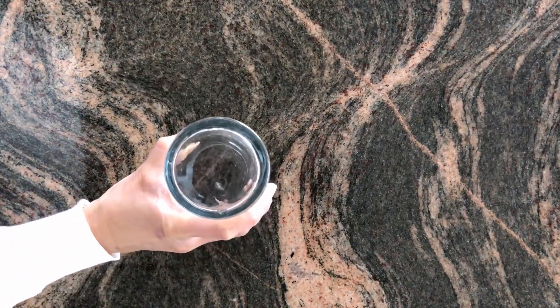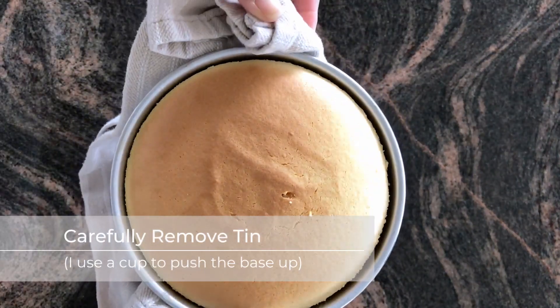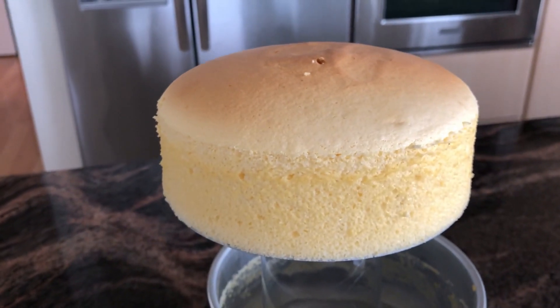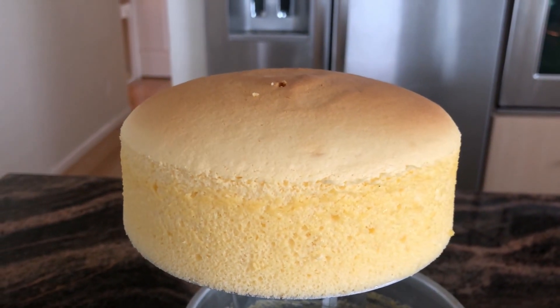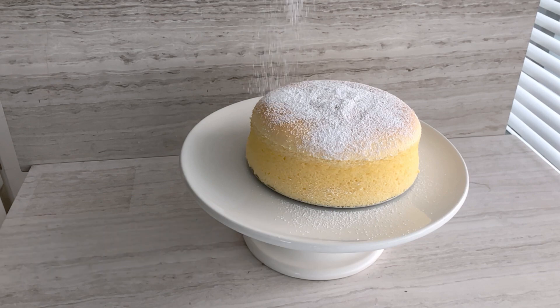The best way to get the cake out is to put a glass or a cup underneath the cake tin, slide the side down, and there you go — a perfect fluffy cotton cheesecake. Sprinkle with icing sugar to serve. It might actually be a good idea to remove the base of the tin first.